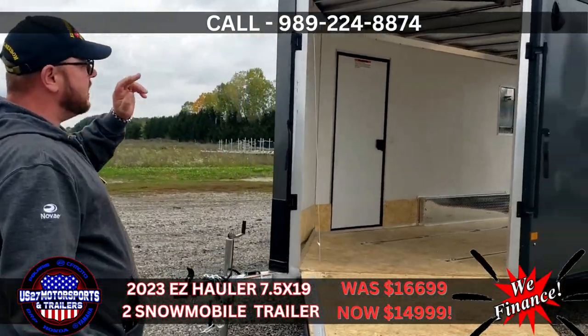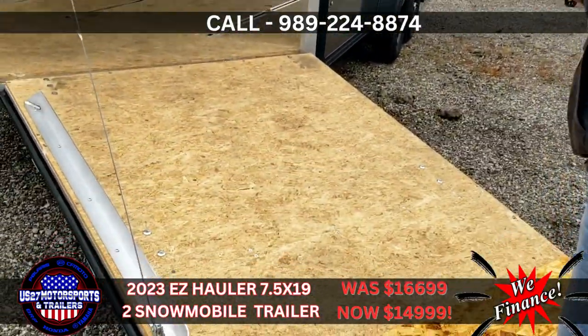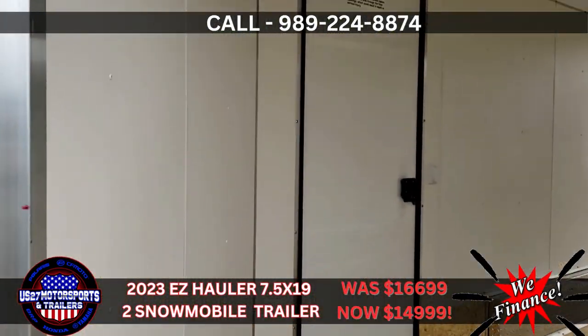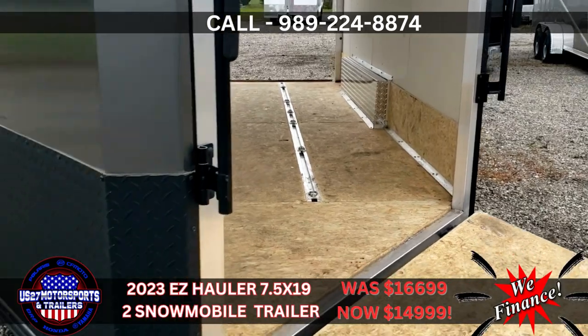You're going to be 24-inch on center floors and roof, 16-inch on center sides. It's got spring-accessible front and rear gates. We have all nice vinyl interior — a nice finished interior. This is going to have a curbside side door entry to get in and out.